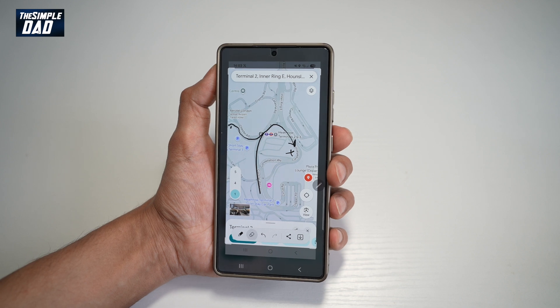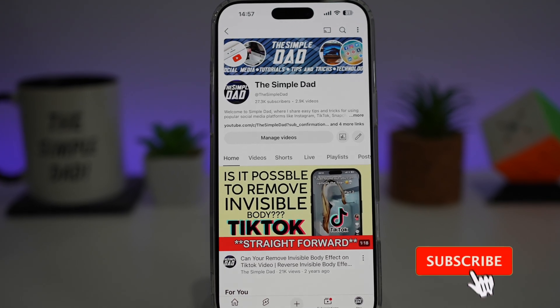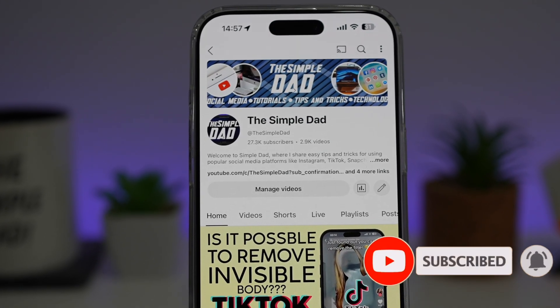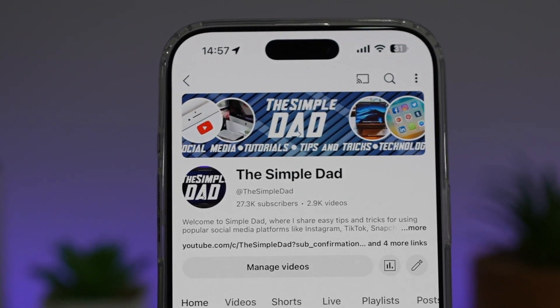That is how to use the Screen Write option on your Samsung S25 Ultra with your S Pen. If you're new to the channel and want to find out more about your iPhone, Android phone, or social media apps, don't forget to subscribe to become part of the Simple Dad community. Hit the like button if you found this video useful.